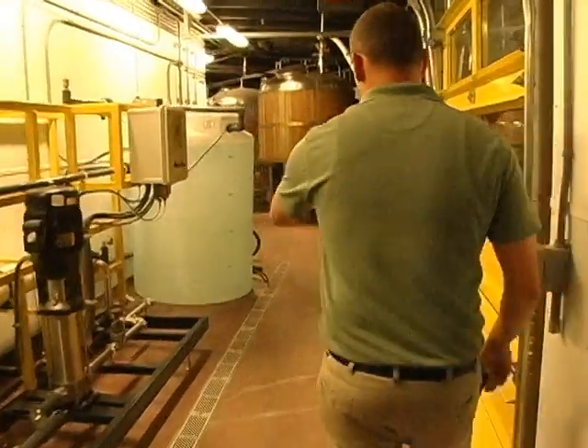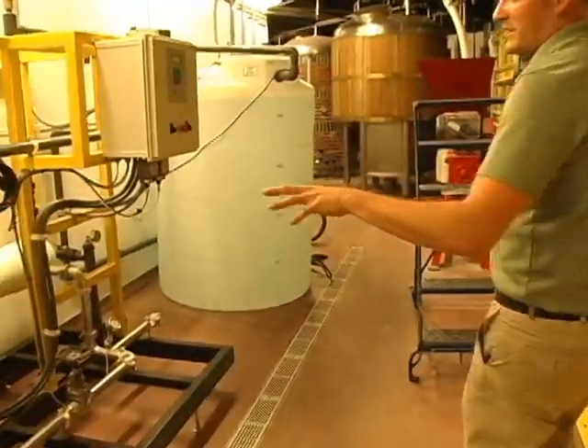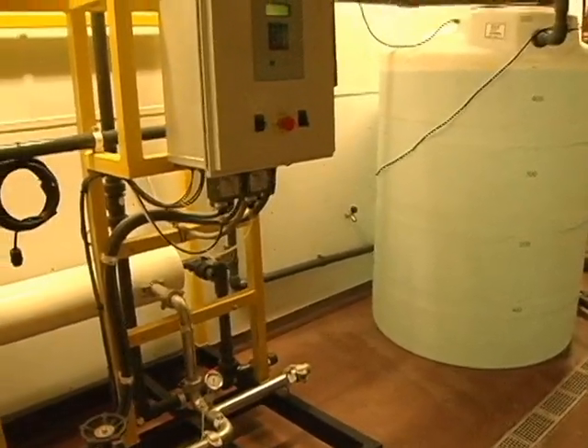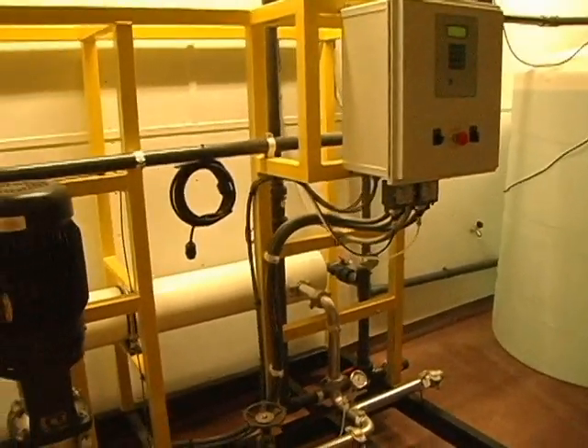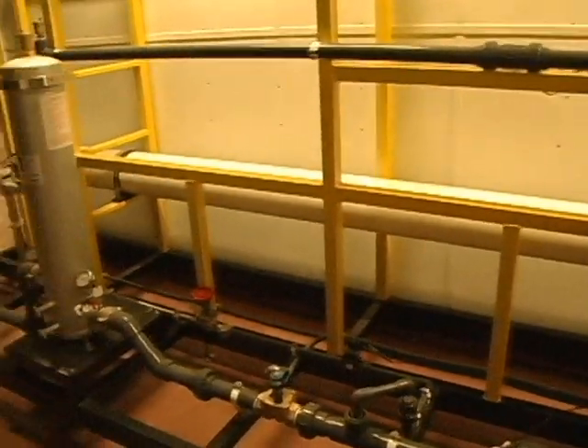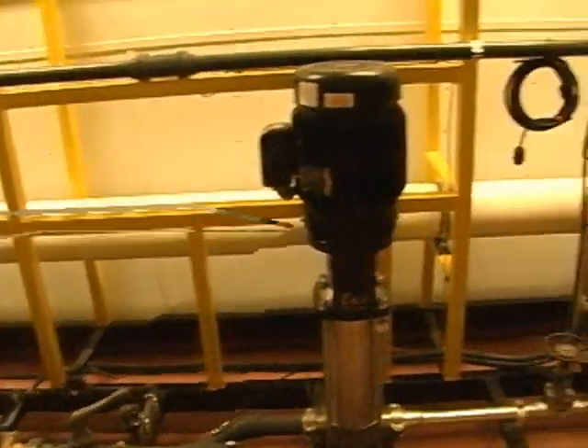This tank here on the left is about 500 gallons. This unit can do about 30 gallons a minute, so it's a pretty powerful unit. It neutralizes the water down to an even 7 pH, so we can brew your beer to enjoy.